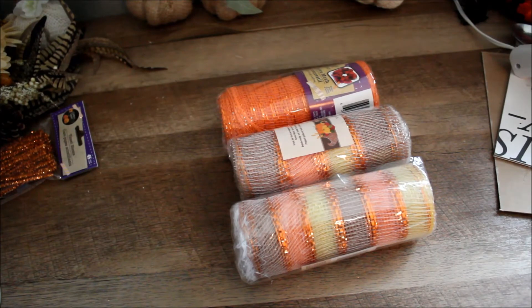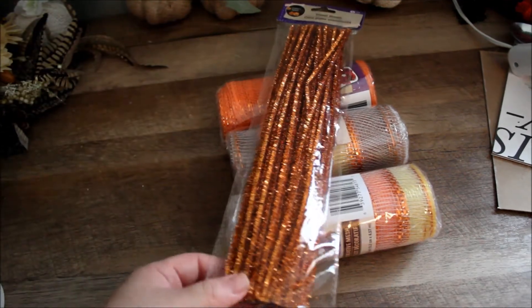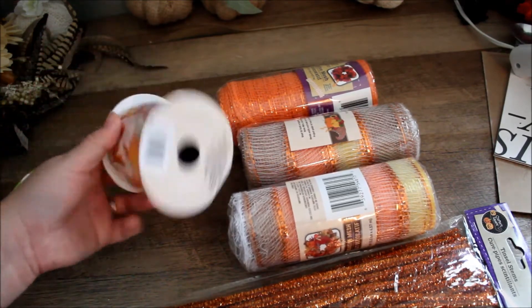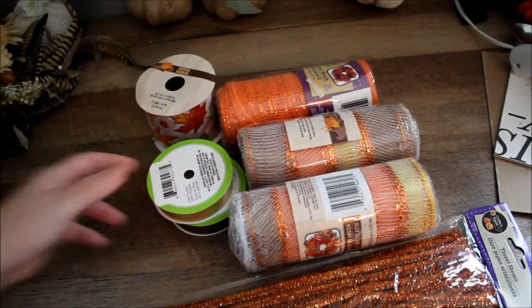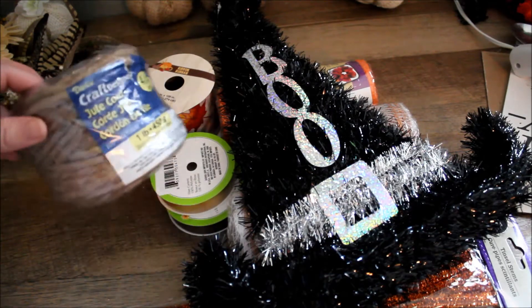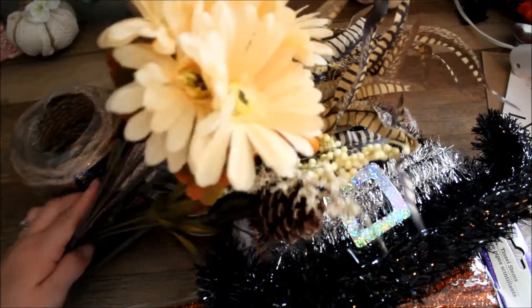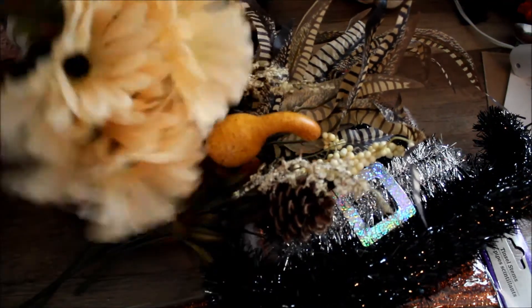Here are the materials you're going to need for this DIY. I have three rolls of mesh from the Dollar Tree, some chenille stems also from the Dollar Tree, and then ribbon — this is three yards or nine feet from the Dollar Tree in two colors, and this is optional. You're also going to need a witch hat, some jute cord from Walmart, and florals — some from Walmart last year and some from the Dollar Tree. I just have a variety to see what I'm going to use.